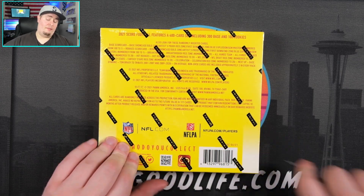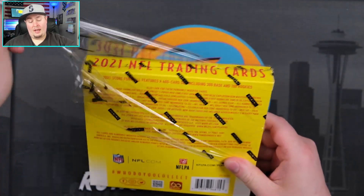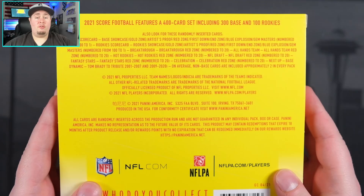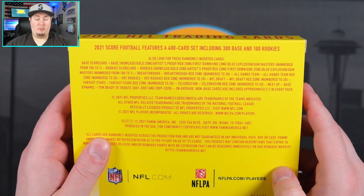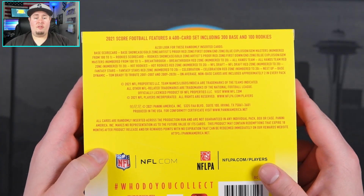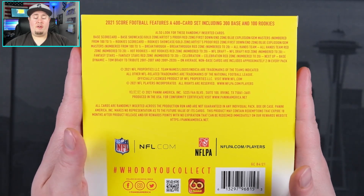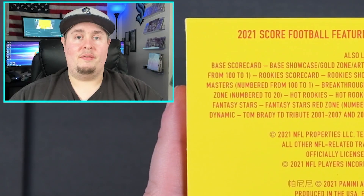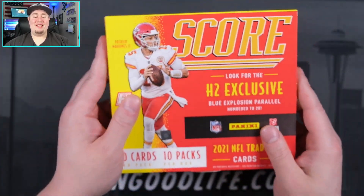Let me go ahead and pull off this cellophane. We'll take a look and see everything we can see on the back. I'm pretty sure that everything in here that we can hit that is numbered is going to be numbered to 20. I guess we can hit the gem master one-on-ones, which would be an incredibly tough pull. So yeah, it is going to be the 400 card base set, 100 rookies in here. We are looking for guys like Trevor Lawrence and Justin Fields, Mac Jones maybe not so much. So I'm excited to get into it.